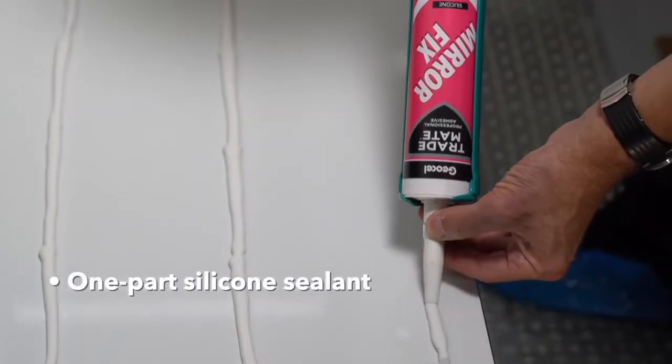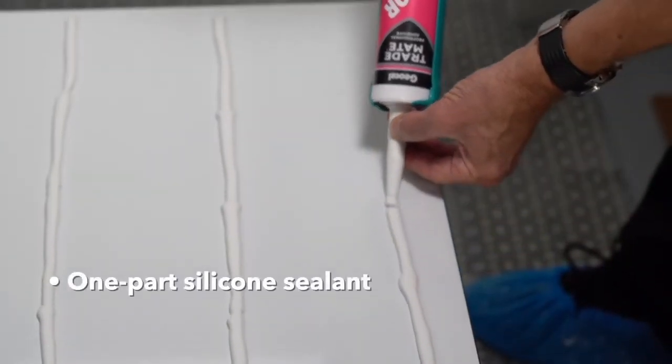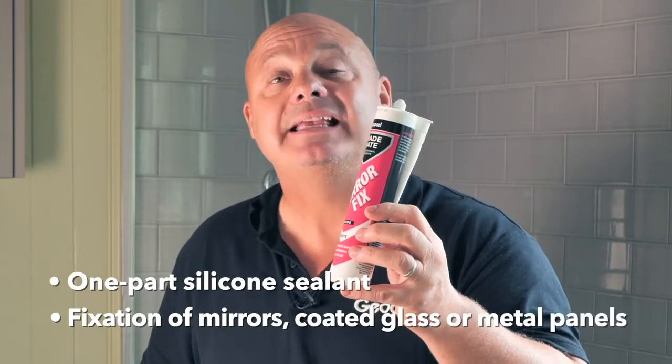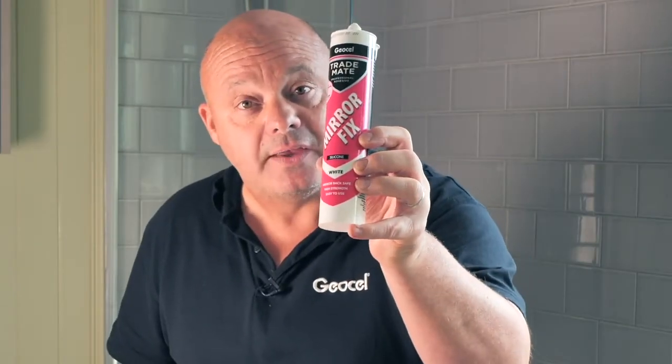Mirror mirror on the wall, what's the best fix of them all? Trade Mate Mirror Fix — perhaps the one part silicon sealant. It offers excellent unprimed adhesion for most glass, metal, and mirror coatings. It's a real beauty — high strength with outstanding resistance to heat and humidity. It's non-corrosive, odorless, and ready to use. Fix your eyes on this.